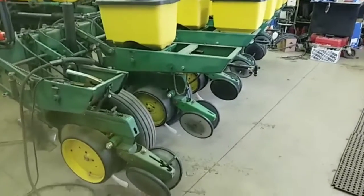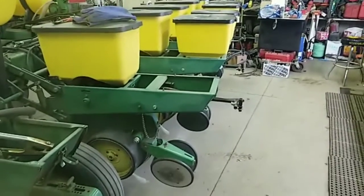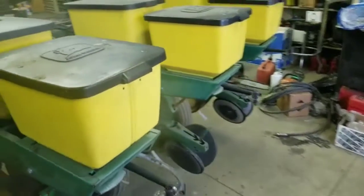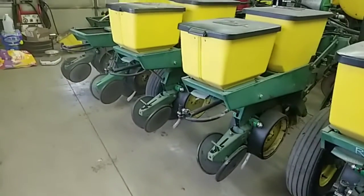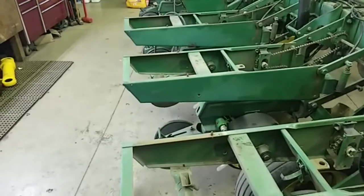We decided today to remove all of our insecticide boxes, all the drive chains, and the framework they all sit on to lighten up the corn planter. A couple of my friends have done this, and my uncle Jamie was in the shop today — he said it looks really good. So dad and I decided to do ours the same way. It makes it easier to get in and fix stuff and change the population.